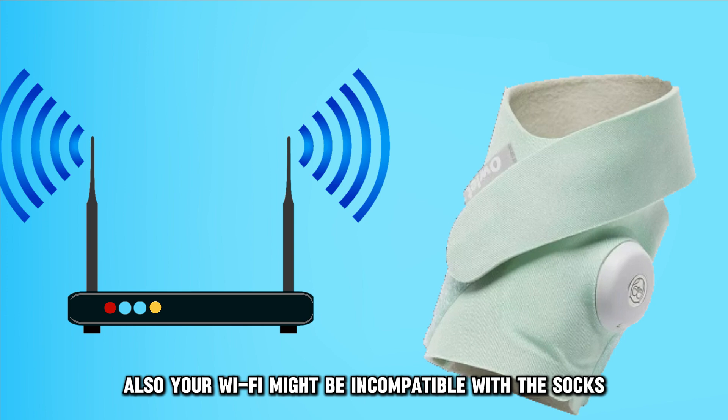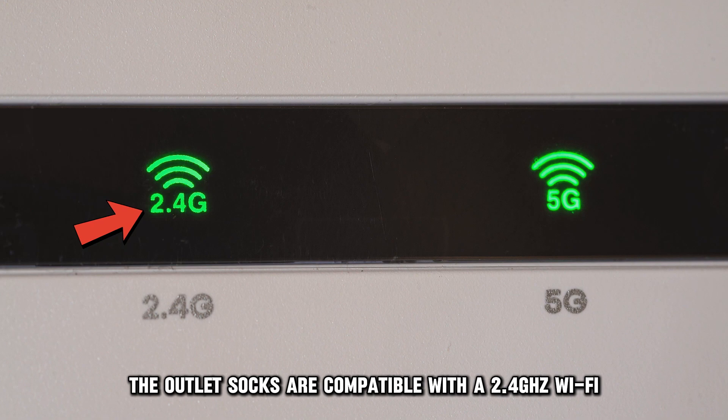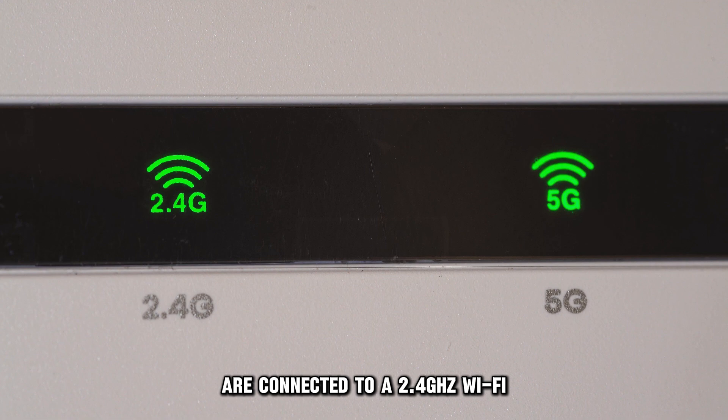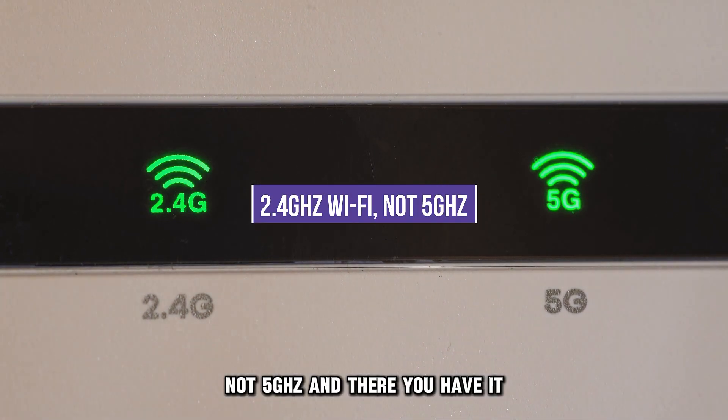Also, your Wi-Fi might be incompatible with the socks. The Owlet socks are compatible with 2.4 GHz Wi-Fi. Fix this by ensuring your device and the Owlet socks are connected to a 2.4 GHz Wi-Fi, not 5 GHz.